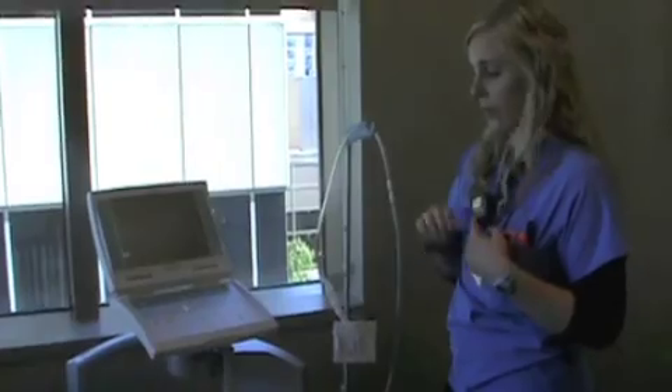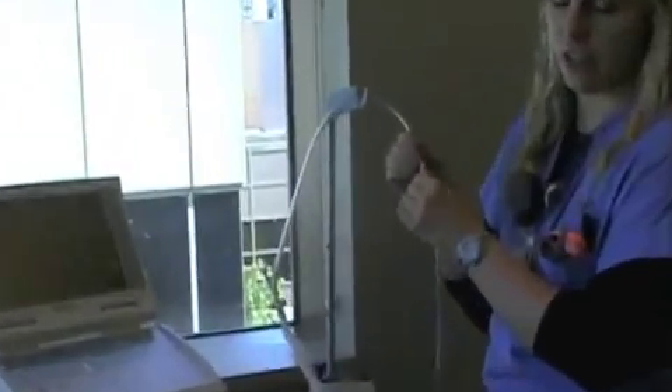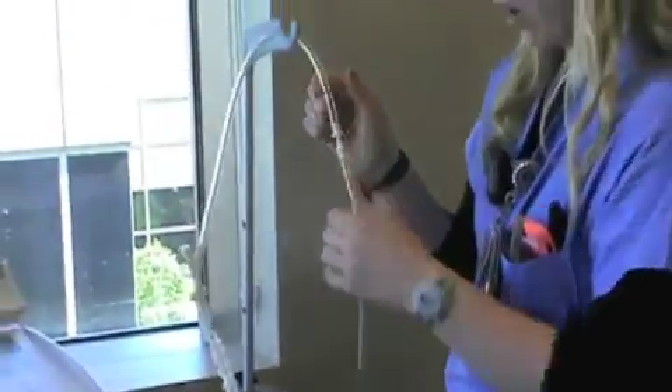The next thing I would check for, if that's not happening, is check your connections. Make sure these are all tight and stable because sometimes that can leak as well. So check all of those.